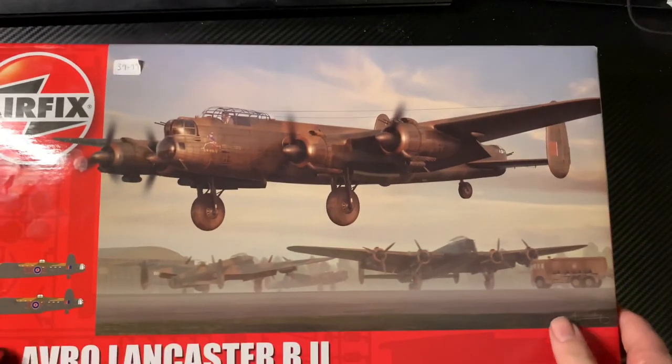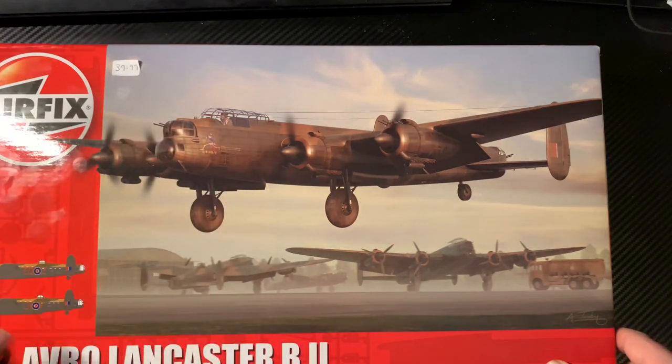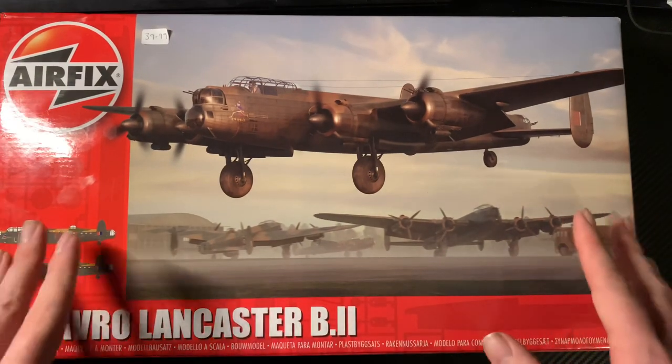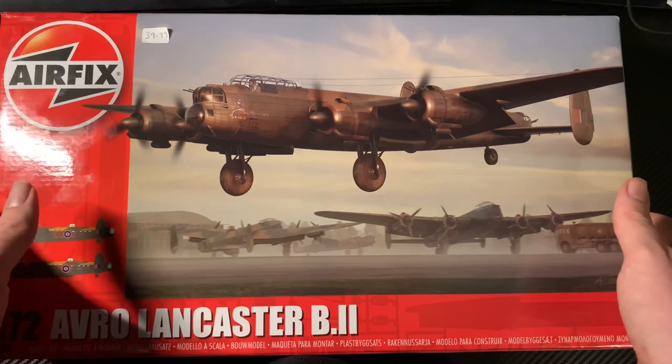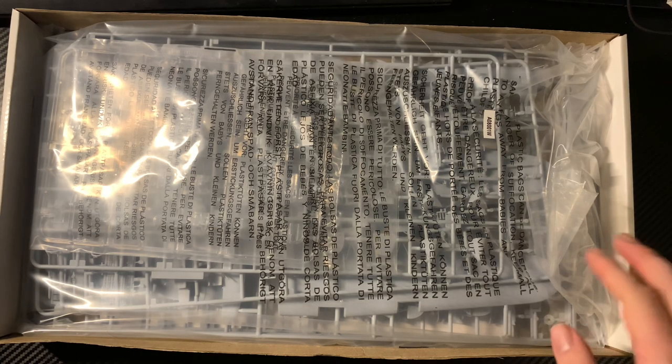I have opened it — sorry, I wasn't sure if I'd opened it or not. The price is going up on these; you might find it cheaper online, but I don't mind because this money goes to the museum, so it's a bit different. I actually beat my last time by two minutes — it took me nearly six minutes before I even open the thing.